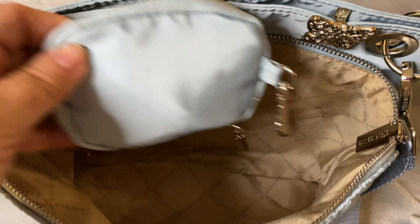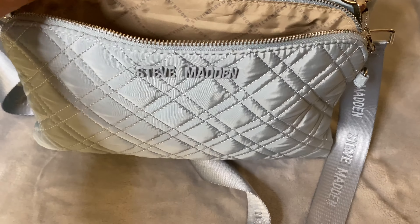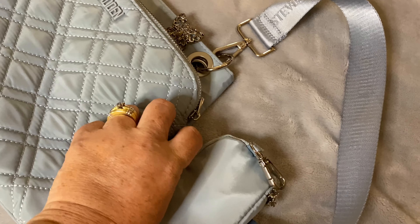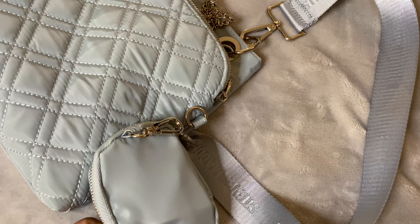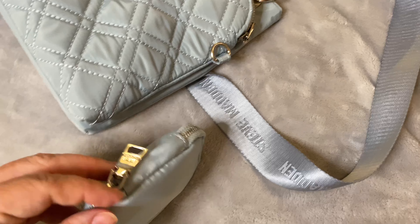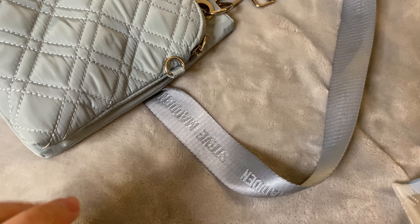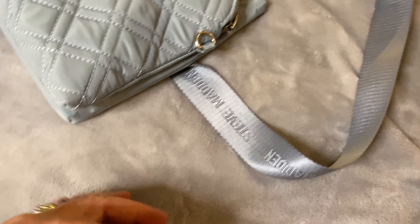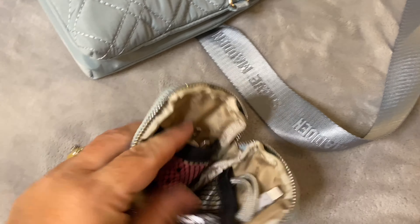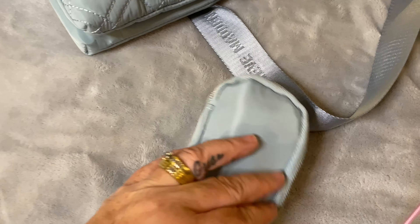And this bag came with the Steve Madden bag — it did hang off the side of the bag on this clip right here. If you see this little clip, this was attached to it when I purchased it, by this clip. In here I have used this for a plug as well as a shorter cord — both are an option.